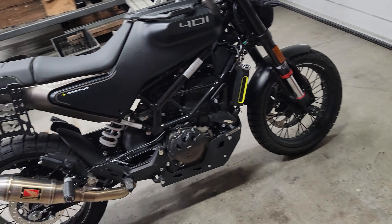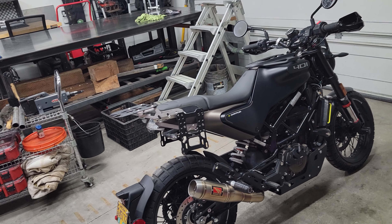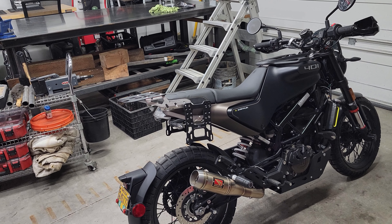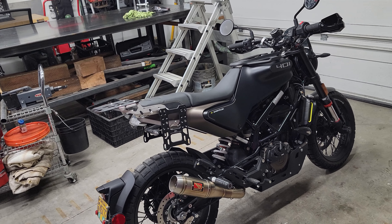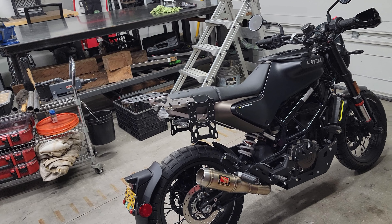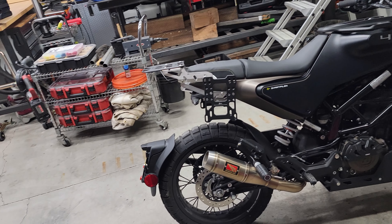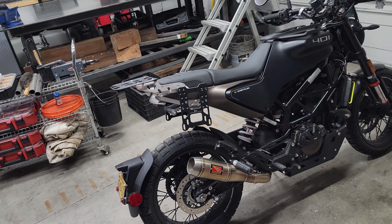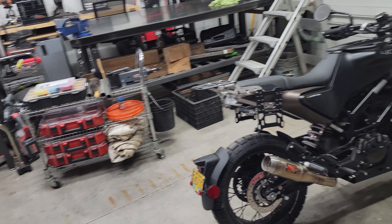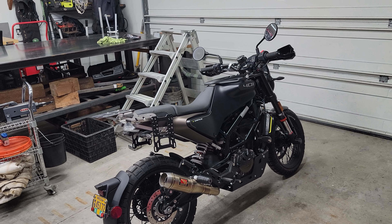If you're new to the channel, I have playlists that I've created for all of my builds — this being one of them. You can go back and check out the playlist for this bike. If you're a regular to the channel, you'll know that I am very meticulous about my work and maintenance, and I have kept up on the maintenance on this bike. It's been a great little bike.